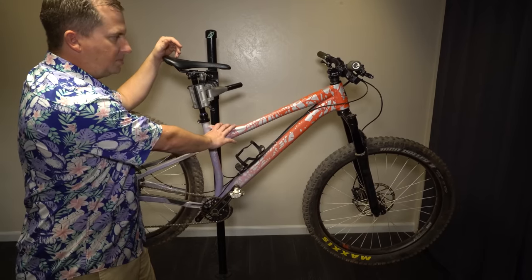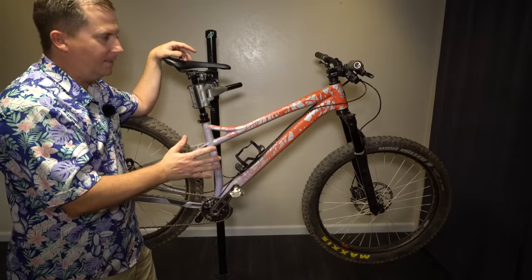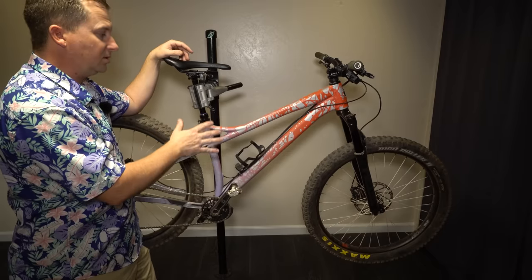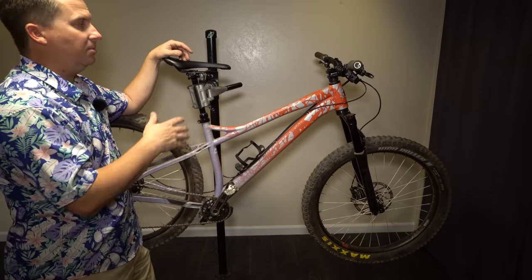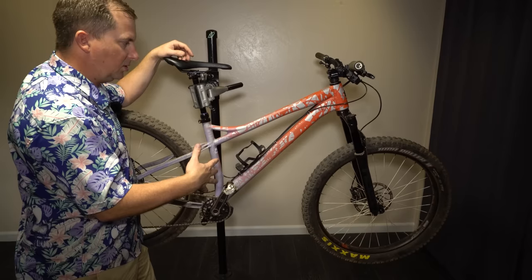So 99% of the time when I run this bike, it's in the 29 mode. I run a 29 by 2.3 front and rear and I'm very happy with that. Lately I've been experimenting with 27.5 plus on this frame and it's got some good characteristics — it likes to manual more, it likes to pop up a little bit more. It's got a little more of a playful attitude, but it's slower and I feel the front kind of getting stuck in holes.